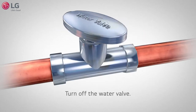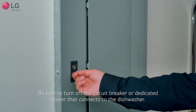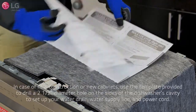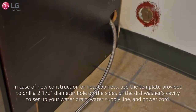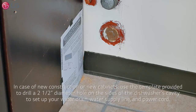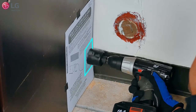Make sure to turn off the sink's water valve where the dishwasher is to be connected, and be sure to turn off the circuit breaker that connects with the dishwasher. Use the template included, located on top of the unit and in the manual, to determine the clearance on the side of the cabinet where the cabinet meets the back wall to feed your water drain, supply line, and power cord if needed, in case there are no openings on the sides of the cabinet cavity. Use a 2.5-inch diameter hole saw to drill a hole in the target areas shown on the template.